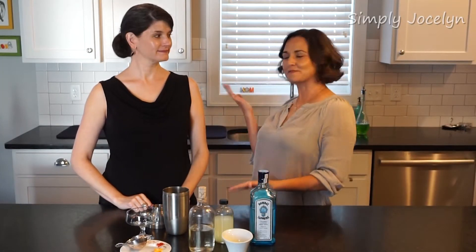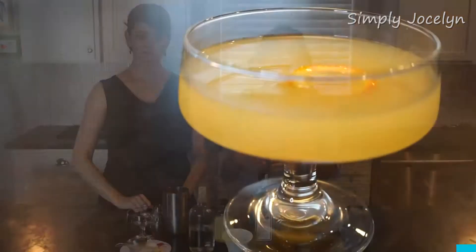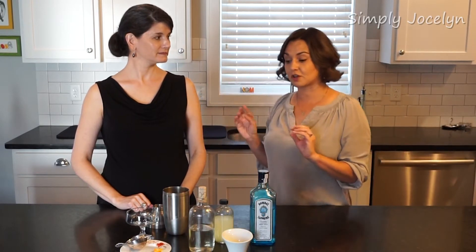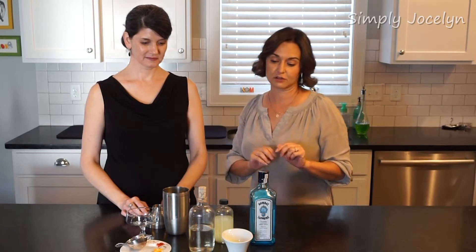Hey, I'm Jocelyn and this is my friend Sandra, and it is Friday so it is time for a cocktail. Today we're gonna make something called an orange blossom. It is kind of an old sort of drink, you don't find it in a whole lot of places. You know how we like to make these funky cocktails. I'm gonna let Sandra jump right into it and talk about our ingredients here.